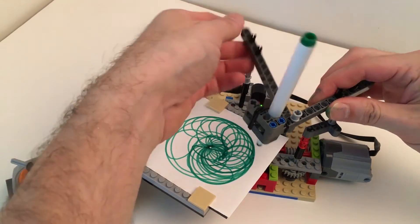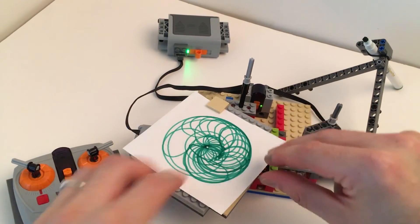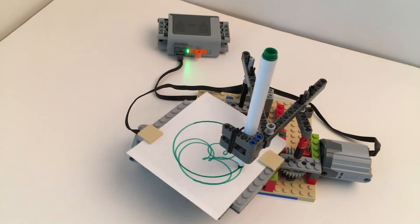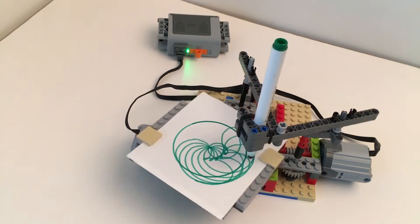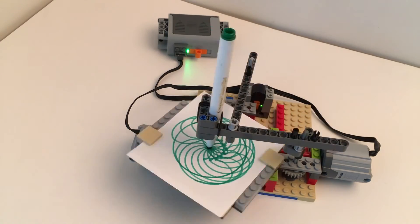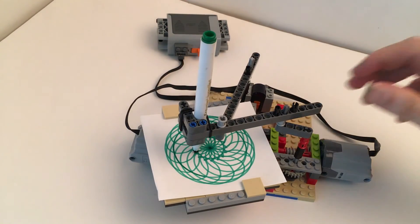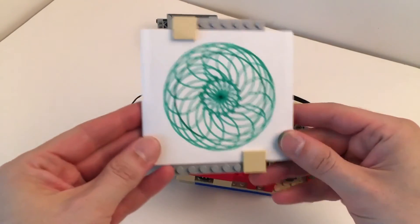Well, that was a mess — doesn't look very good to me. Okay, it's done. Oh, that's a pretty one!